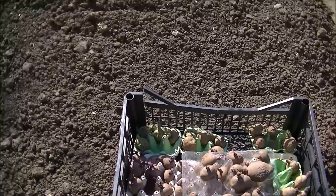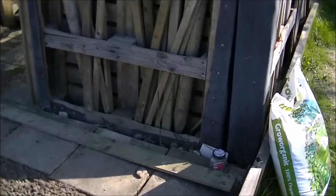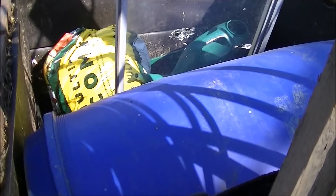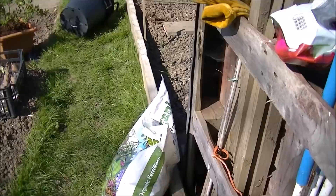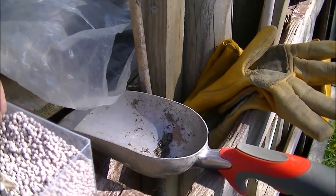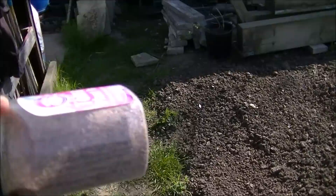Handheld — first I'm going to show you what I'm putting in. Obviously my compost — I've dug some out of my compost bin here. I'm also adding blood fish and bone. Actually, that's grow more. I'm adding grow more and blood fish and bone, which I've put in here.